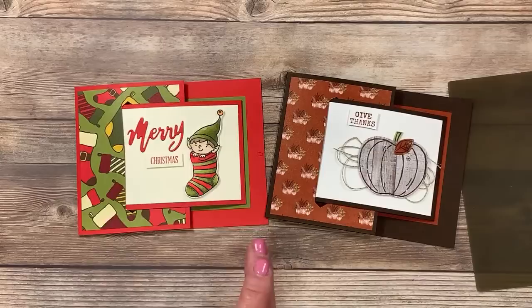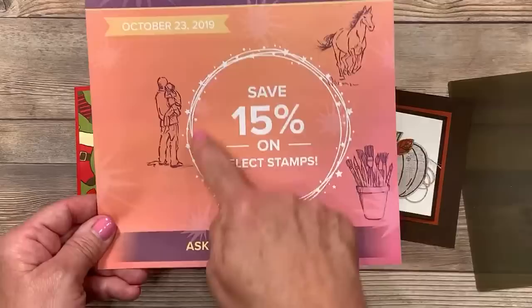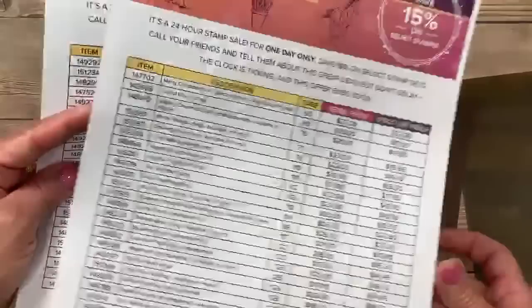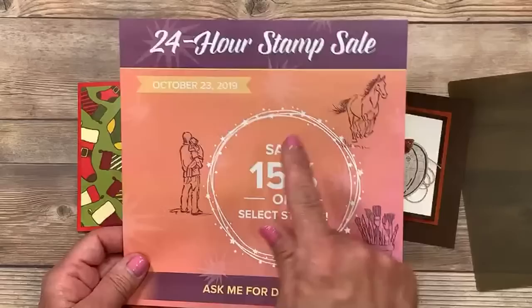I have something else to share before we go — hot off the press. If you love stamps, you are not going to want to miss this 24-hour stamp set sale on October 23rd, which is this coming Wednesday. It's 15% off select stamps — and when I saw the list of stamps that are going to be 15% off, I squealed in delight. I've got my pencil sharpened and I'm making my wish list. You can order the sale products as well as everything I've used here at lisastampstudio.com.